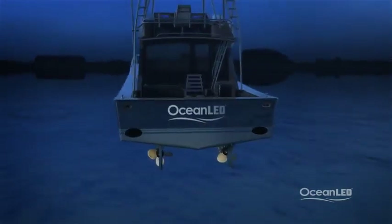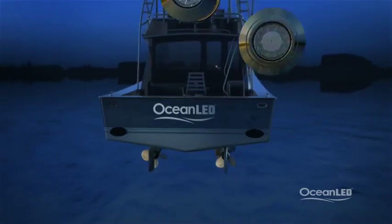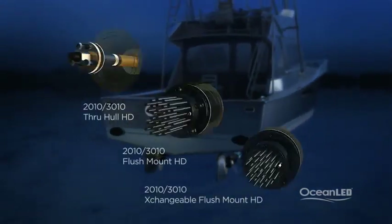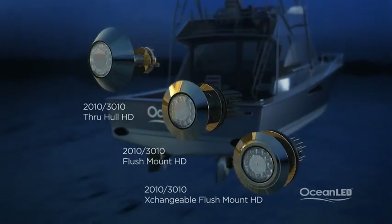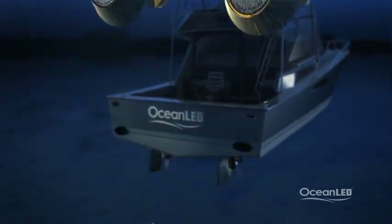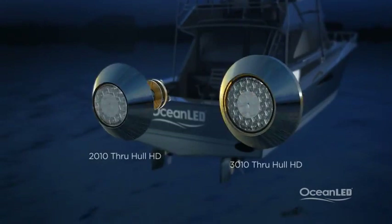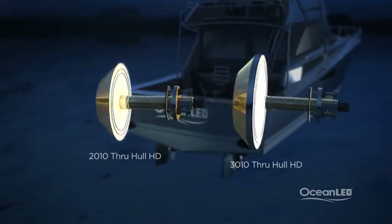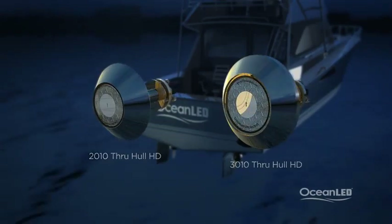The recommended models to use for the sport fish are Ocean LED's new Pro Series HD — the 2010 or 3010 thru-hull, flush mount, or new exchangeable flush mount models. Thru-hull models are the most popular choice for the transom since they require just a 1-inch hole, perfect for areas where internal access is limited.